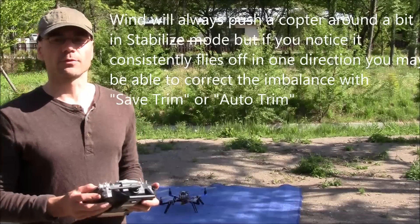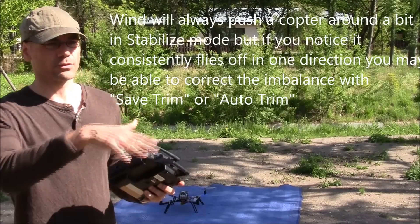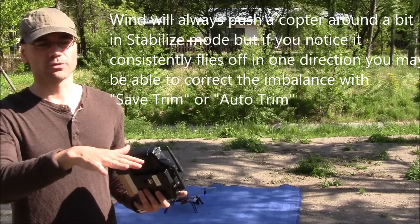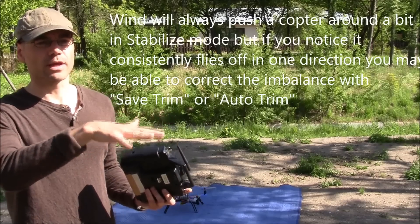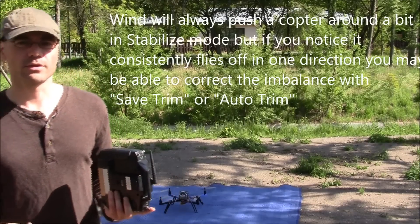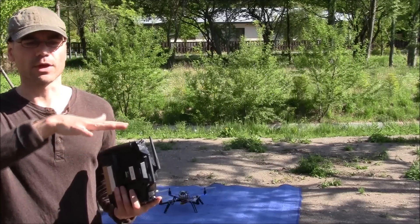One of the things I noticed on the first flight of my new quadcopter was that it was constantly coming back at me in stabilized mode. Wind is going to push it around, but in general it shouldn't consistently go in one direction. It should stay mostly level. What this means is that it's probably not completely trimmed properly — the center of gravity is not exactly in the middle.